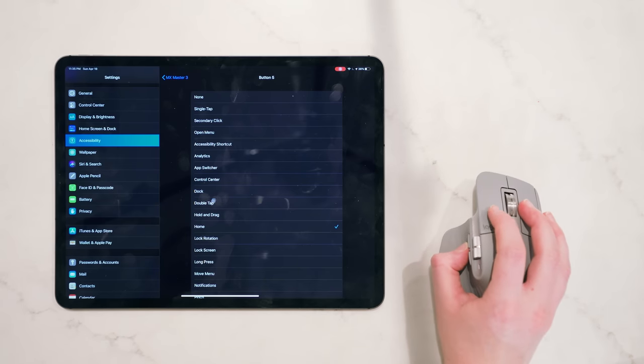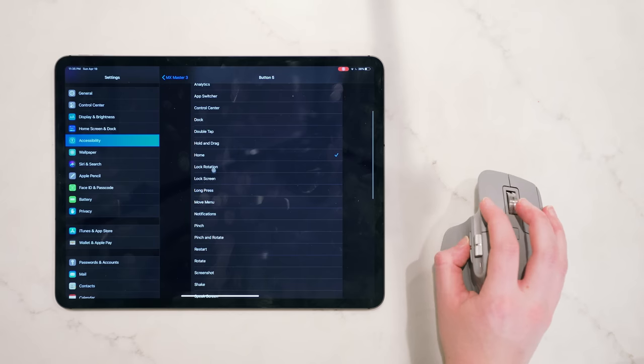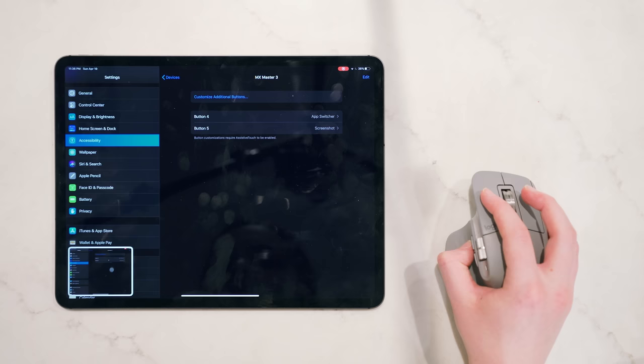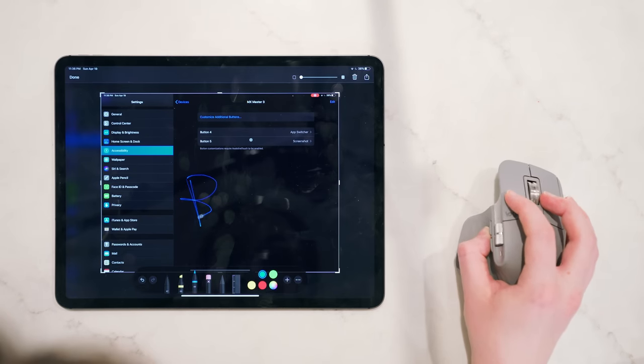The idea is to assign buttons to things that would be annoying to do with a mouse — like removing your hands to take a screenshot, or holding the Apple Pencil and swiping up from the left-hand corner. All in all, I actually thoroughly enjoyed the mouse experience.